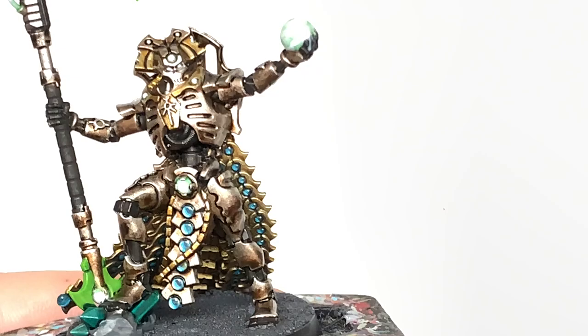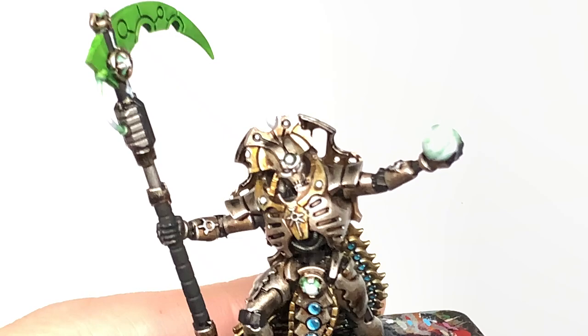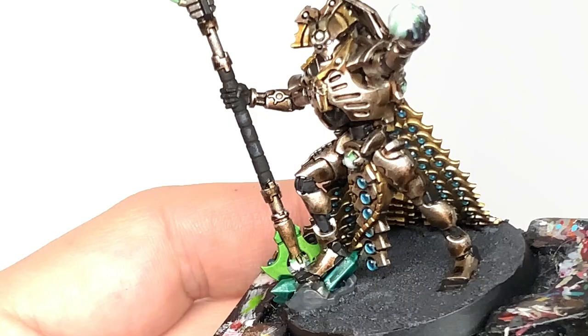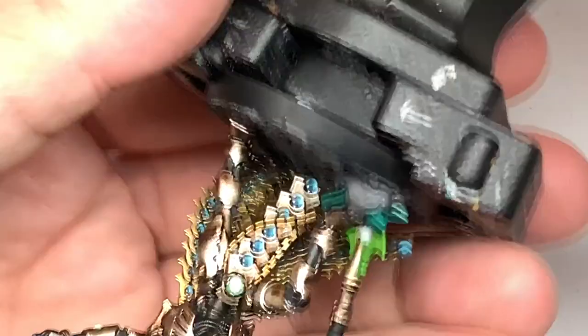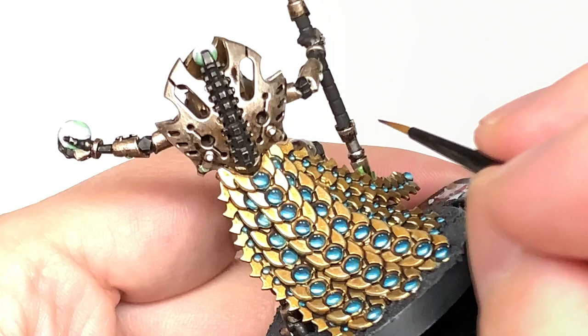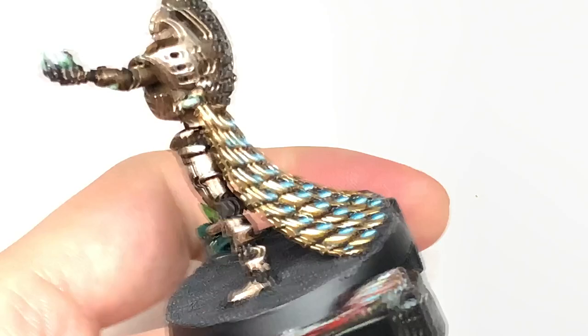Now I'm going to use some Vallejo German Grey and start highlighting the black areas. If you need to reapply any black to the miniature — maybe you've gone over with some brass or one of the metallics — just go over that with a little bit of black first and then start on the German Grey. Think about where the light is highlighting or catching those black sections of the miniature and highlight them with the German Grey.